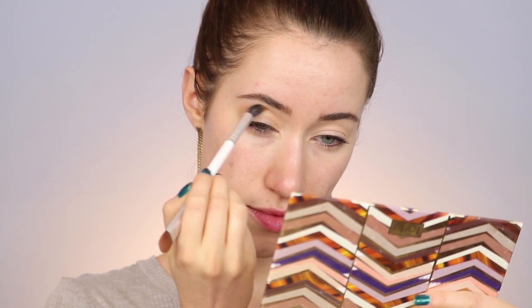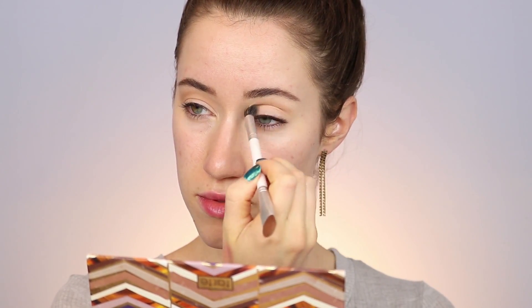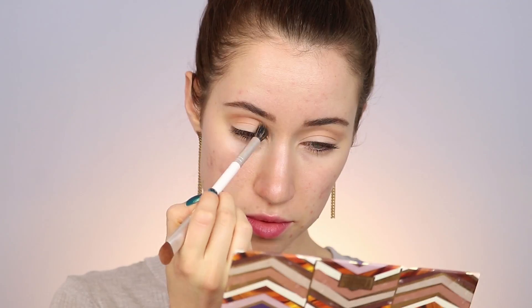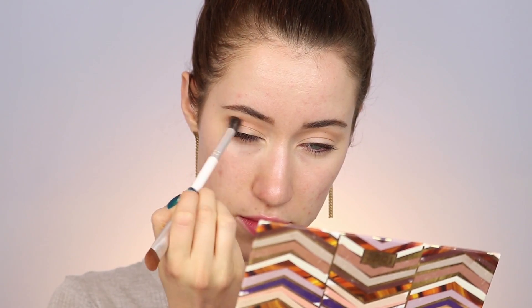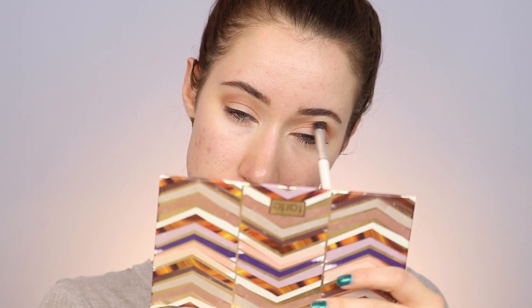I'm going to take my favorite transition shade from the palette called Instinct — it's a beautiful peachy pink shade. I'm sorry about the audio; I forgot my mic at home and I'm out of town, so if it's not as good quality as before, I'm really sorry. Now I'm going in with the shade Ember — it's a really pretty warm reddish brown. I think this is a beautiful shade for the crease and I'm just buffing that in the crease with the same brush.